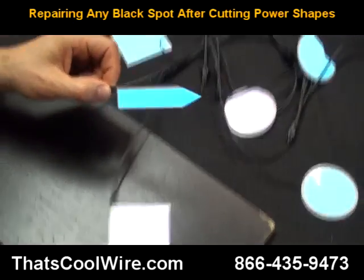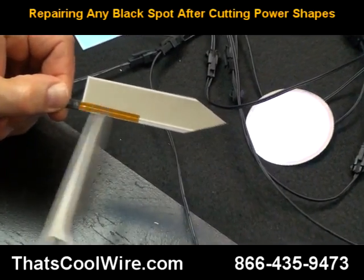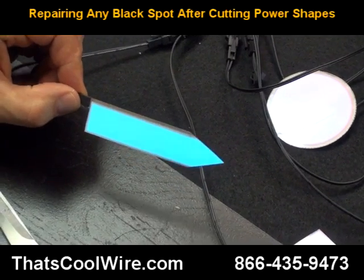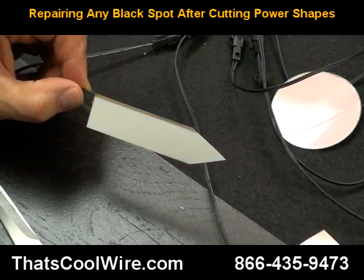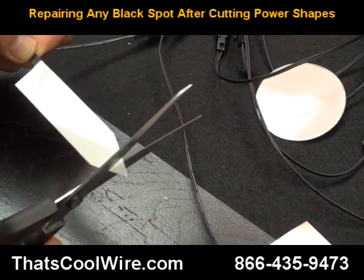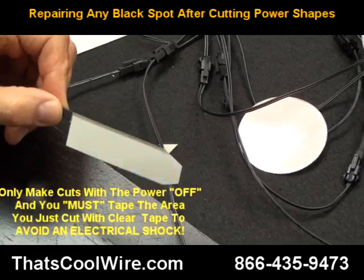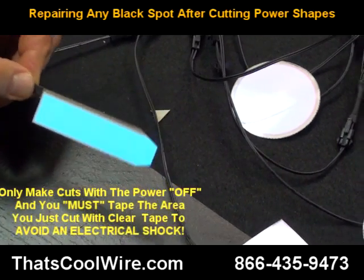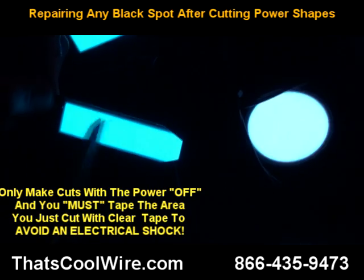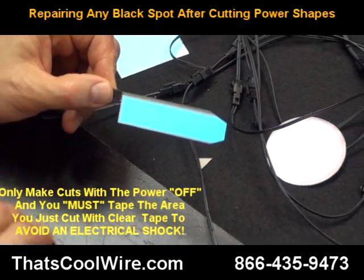We've been cutting this one so we're just going to continue with it. On the back side we want to stay away from this area. We're going to turn the power off — every cut you make you have to turn the power off. We're going to take this point and make it something else; we'll make it a flat tip. Turn the lights off and you can see it looks clean, everything is good. Lights back on, inverter on.